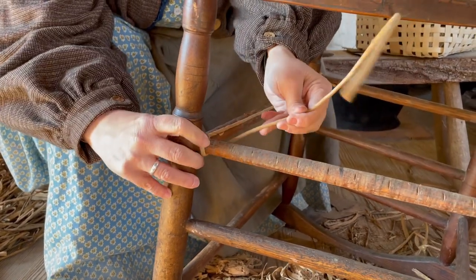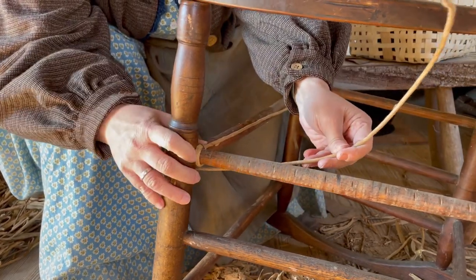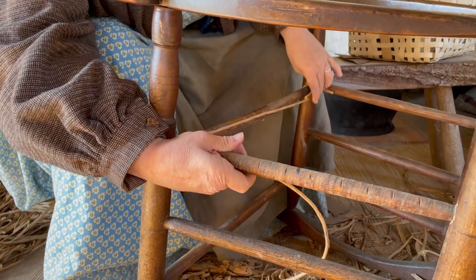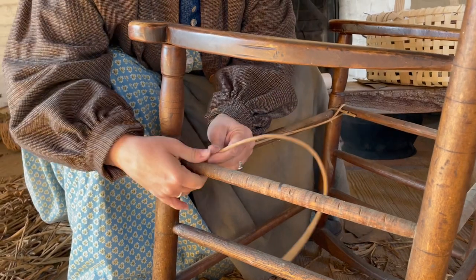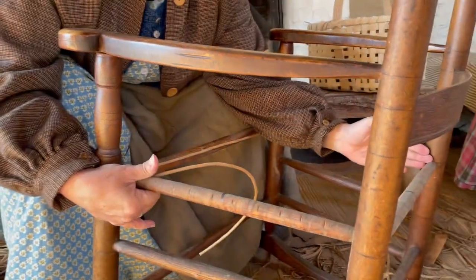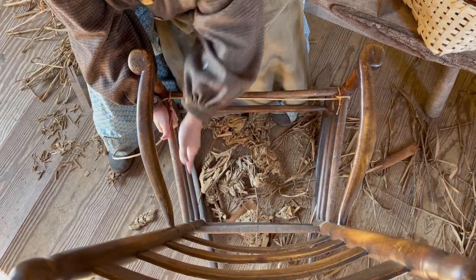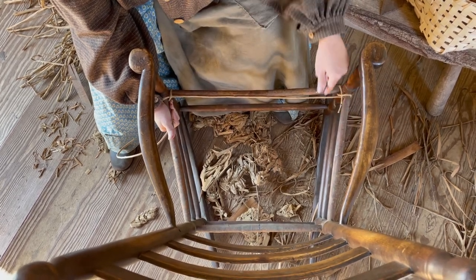This is called squaring up the chair, because the back is wider than the front. When we get it over here we're going to make it really tight, then it'll get hammered on here. I'll cut another piece, nail it in, and do the same thing until we've made a square opening along here — filling in this space so we'll have a nice square shape to weave. This is a multiple-day project.